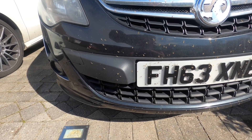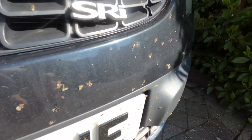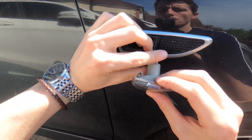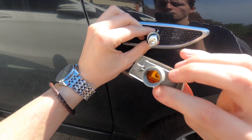On a side note, is anyone else having this problem or is it just me? Because I don't even drive this car that often because of Covid, and somehow my whole front bumper is covered in these little marks.